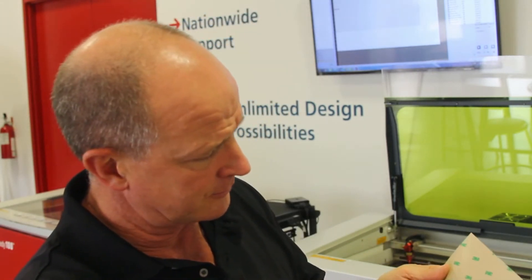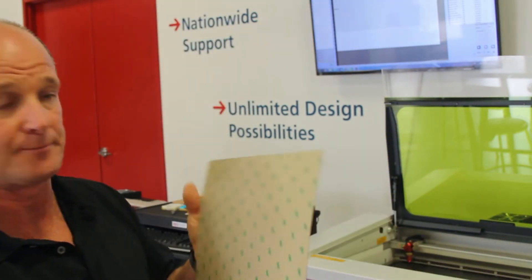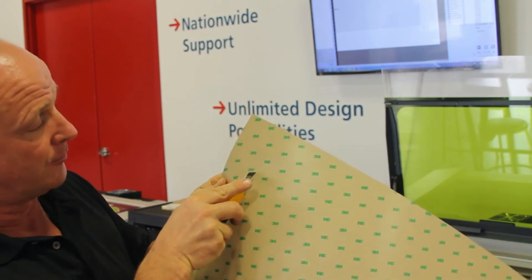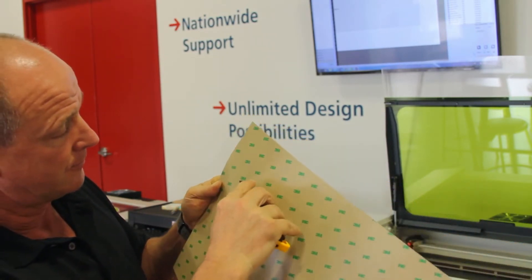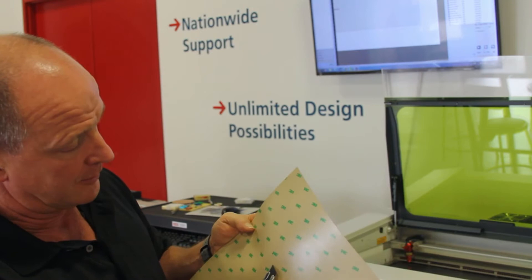Basically what we do is we just cut a small rectangle here. Typically you'll want to do this flat. Peel this back, and there's my backing taken off. Then do the other side — cut, cut, and peel this off.